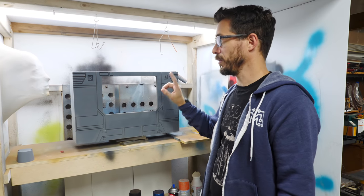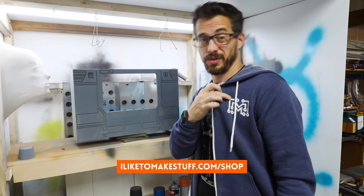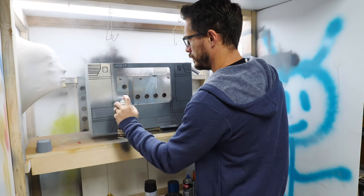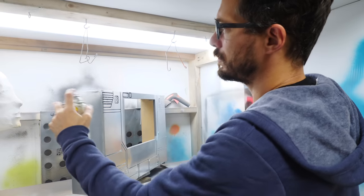Got this thing sanded and brushed off — now we're going to put on the first coat of paint. I started by spraying the chrome sections first for no particular reason, but as you'll see later on, I should have done this last.